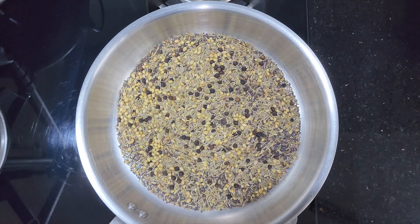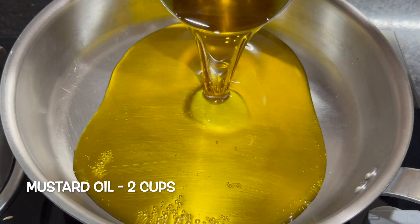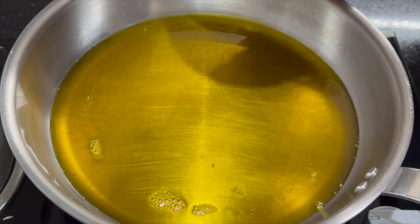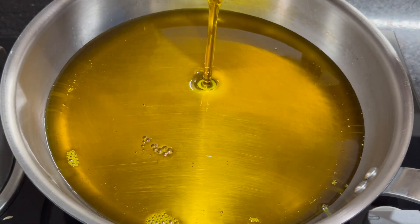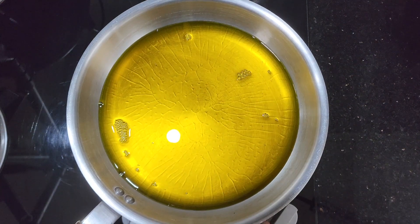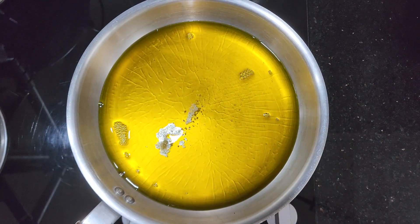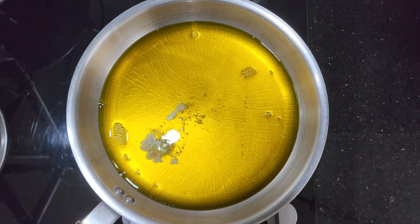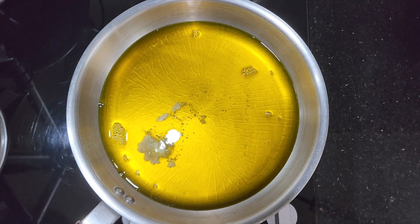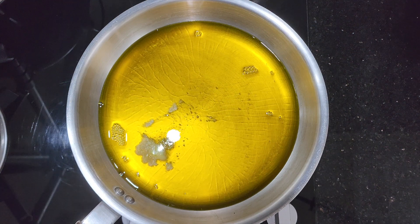Turn off the flame and allow it to cool down. Once it cools down, grind it to a coarse powder. Next, heat 2 cups of mustard oil in a pan. Once the oil is slightly hot, add a pinch of hing and turn off the flame. Allow it to cool down completely. Heating mustard oil reduces its pungency and makes it suitable for pickles.